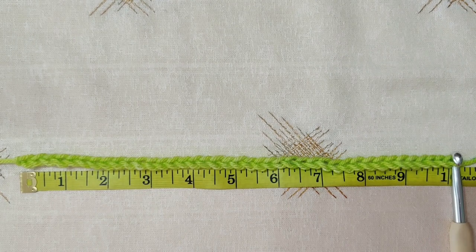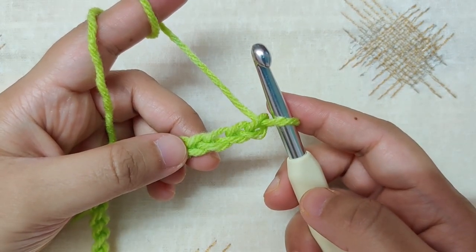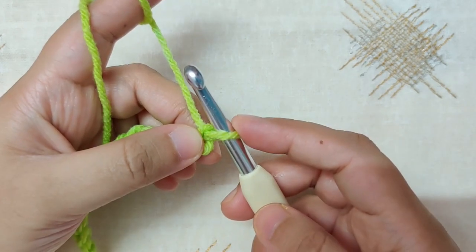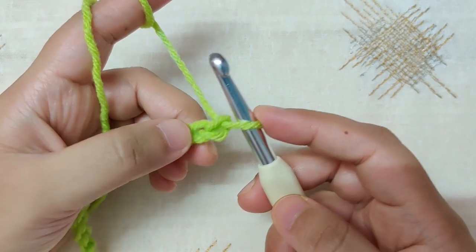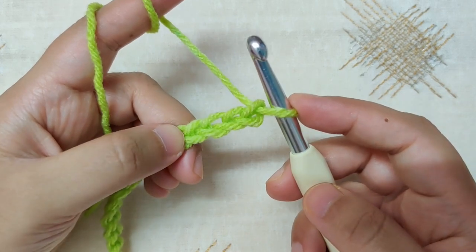I have chained 10 inches — first a multiple of 4 which is 36 chains, then added 3 chains to the end to make 39 chains in all. Row 1 is made up of double crochet beginning in the fourth chain from the hook. The loop on the hook does not count as a chain. Skip the first, second, and third chain, and into the fourth chain we will make a double crochet.